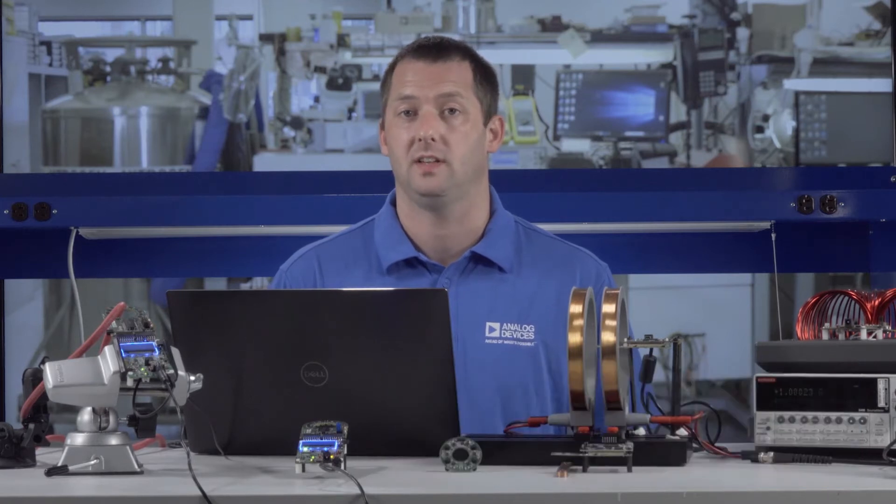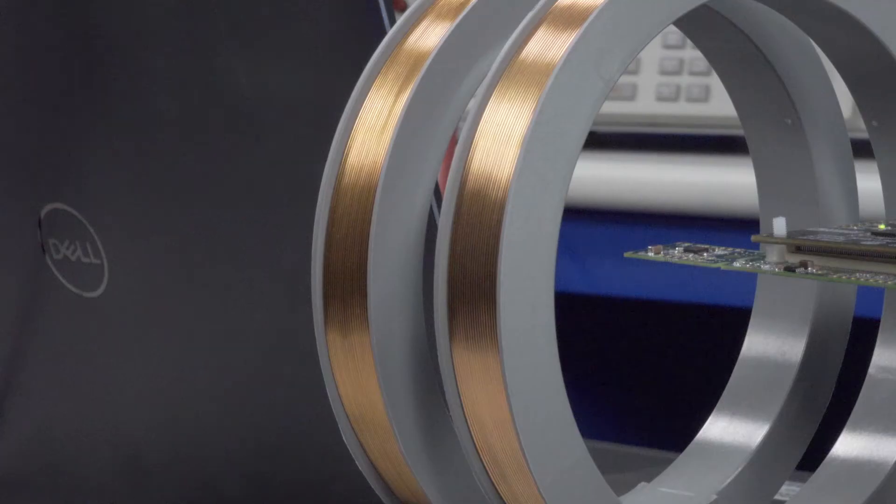Hi, my name is Mark Donegan. I'm an applications engineer in the Linear Product Group at Analog Devices. I'm here to talk about a high-performance DC and AC contactless current sensing solution using ADI's newest magnetic sensor, the ADAF 1080.